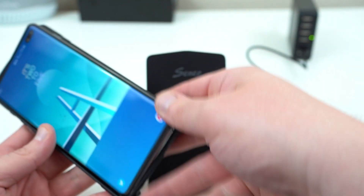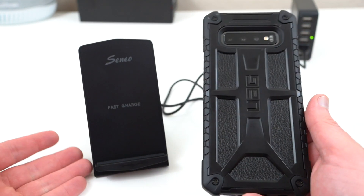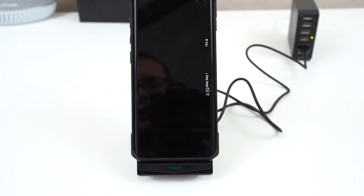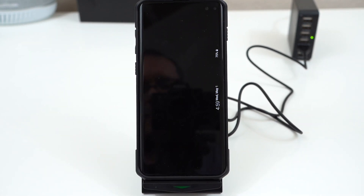I also want to show you that this works with my UAG Monarch case — this is a very thick case, and some of the cheaper wireless chargers I've tested don't work through a thick case like this. If I go ahead and throw it right on the wireless charger and get it centered, it's wirelessly charging no problem at all. That's one thing I definitely like about the Cineo charger — it works with thick cases like OtterBox, UAG, etc., and you've got the indicator light at the bottom.